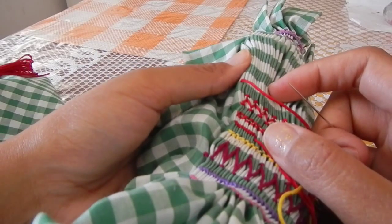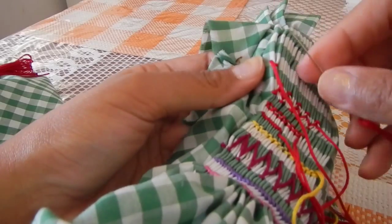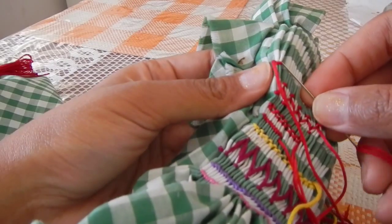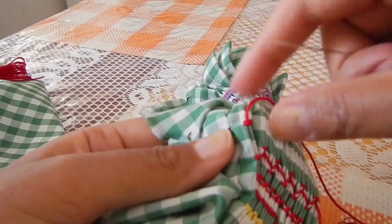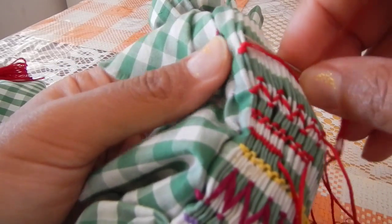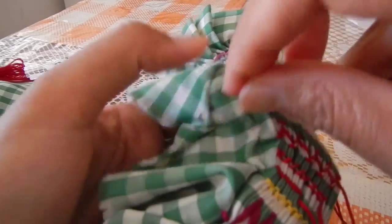With the honeycomb stitch you are going through two gathers at once. So you are going through the two gathers the first time, and then the second time you are going to go through the second gathers. So you are going to have like two feet and then you are going to pop up to the top of the same gathers and then pop across to the next gathers — the two gathers on the next side.